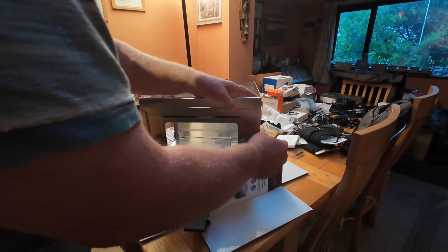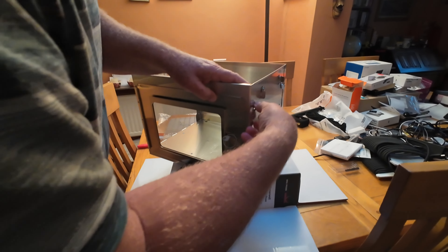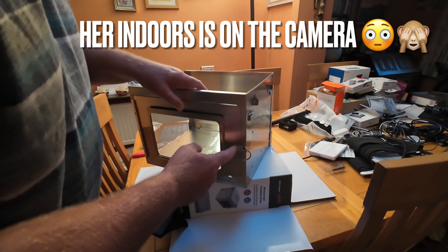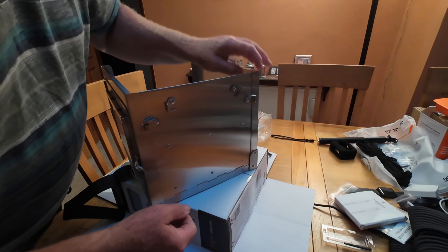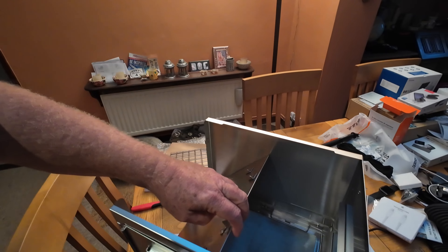There we go. We've got something in the other day, so what's in the box? There's a sub. We bought this months ago, but then it turned to summer. A piece of cardboard. Some instructions. That's easy. Let's turn this over onto one there.